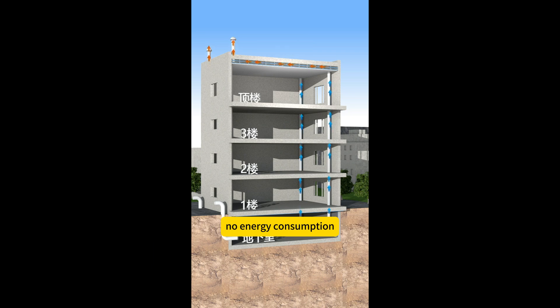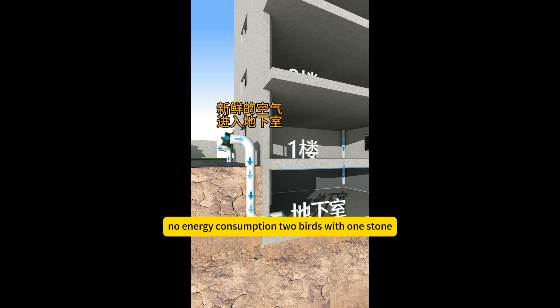No energy consumption. Two birds with one stone.